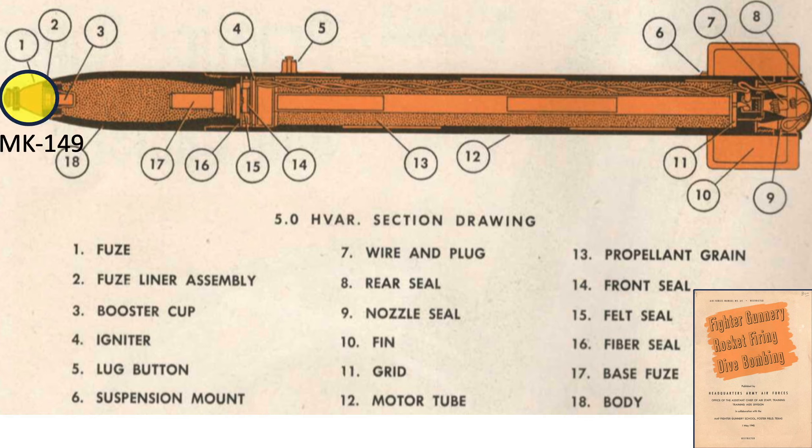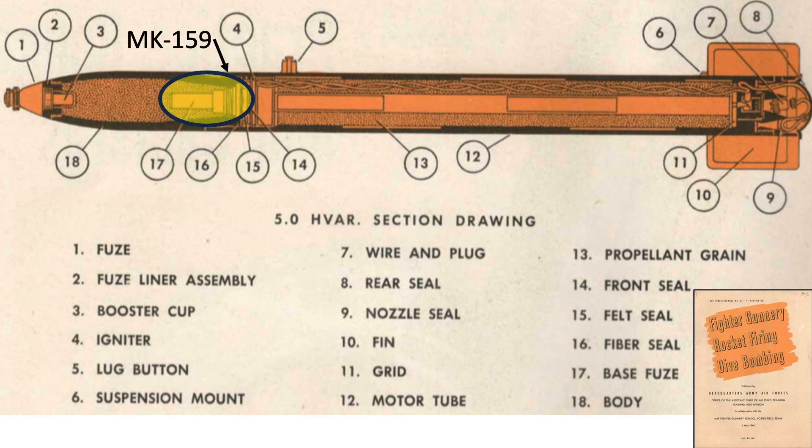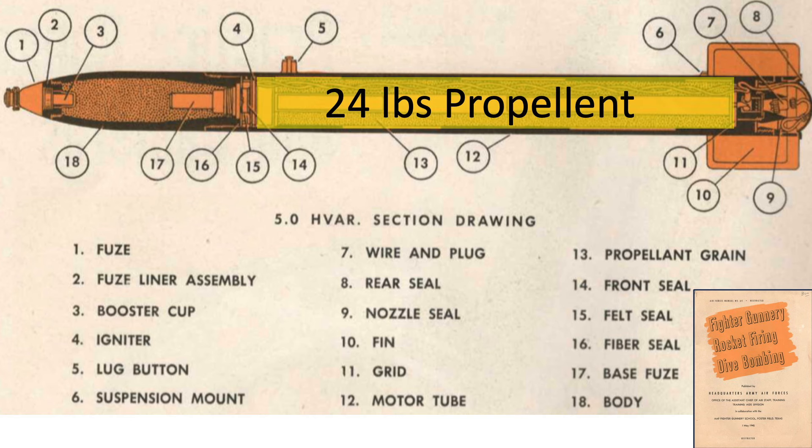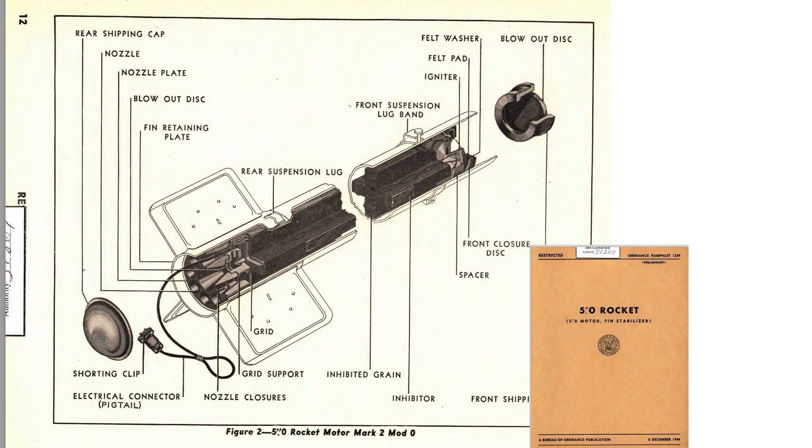The Mark 149 nose fuse is located here and may be replaced with a steel nose cap. The fuse detonates the warhead's 8.2 pounds of explosive fill. The Mark 159 base fuse is located here. The mounting suspension lugs are here. The rocket motor's 24-pound cruciform propellant is located here, and the propellant's cross-section is shaped like a thick plus sign. A close-up view of the rocket's nozzles, electrical pigtail connector, and cruciform cross-sectional propellant shape is shown from a December 1944 ordnance publication titled 5-inch Rocket.